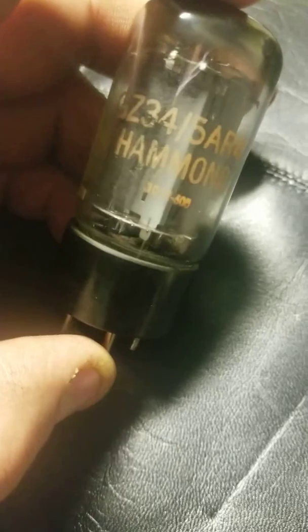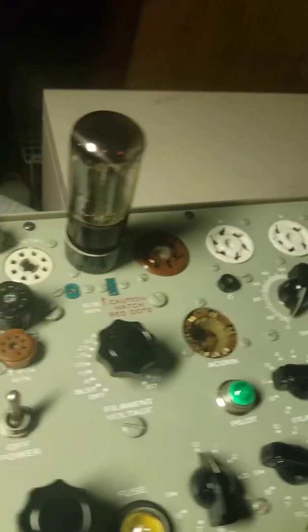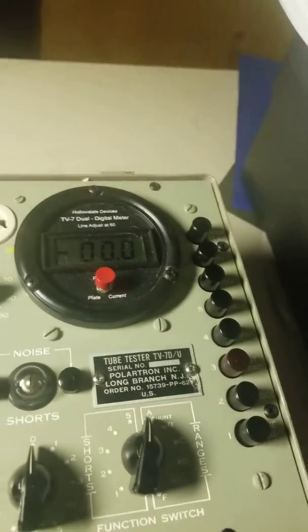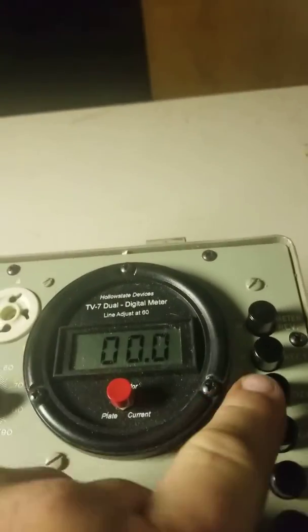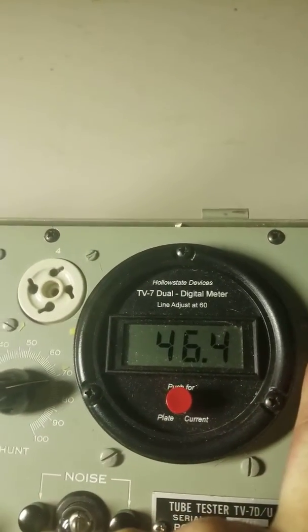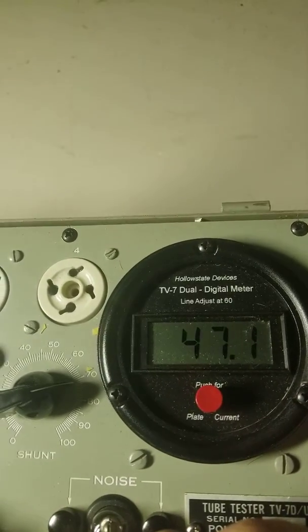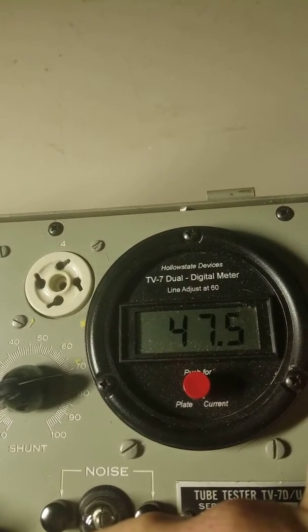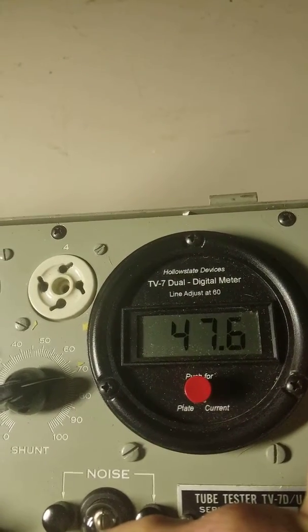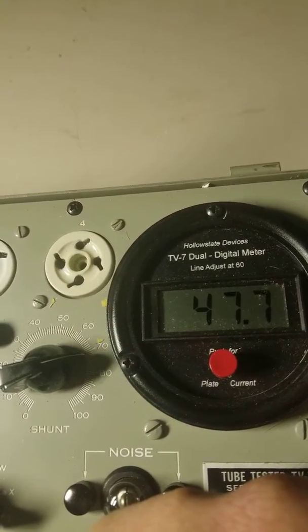I'm gonna show it in my tube tester. This is my TV7D tube tester — it has a digital meter for accuracy. Press 7 here. 47.6, tested on plate 1 and 2 that way.